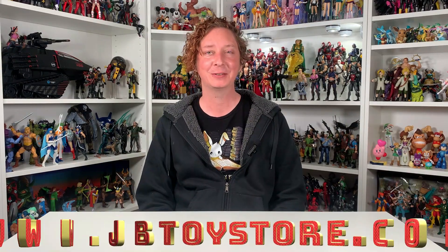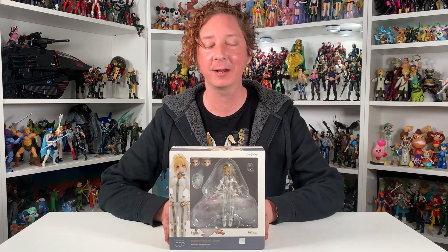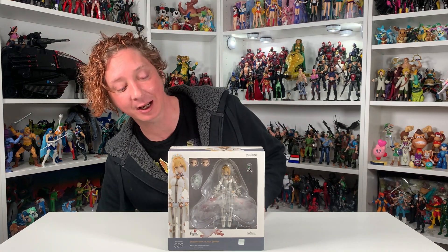Hey y'all, it's Bobby with JB Toy Store, and today we have one of my Good Smile Company pulls — the Figma Nero Claudius the Bride. Let's get her open and see what she's got going on.